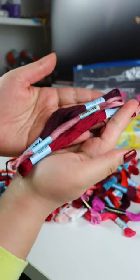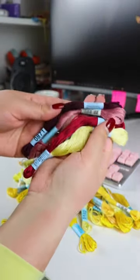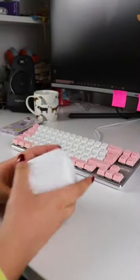Finally I settled on this color order, but then I couldn't figure out the yellow. I picked this one out at the beginning and then I realized that it doesn't really quite fit in tone with the rest of them, so I switched it to this one. Now that all the colors are picked out, time to cut the strings.